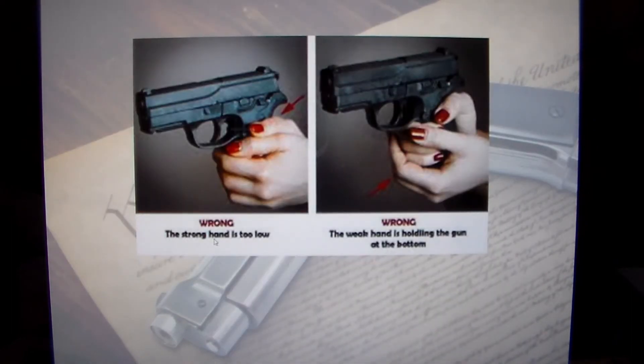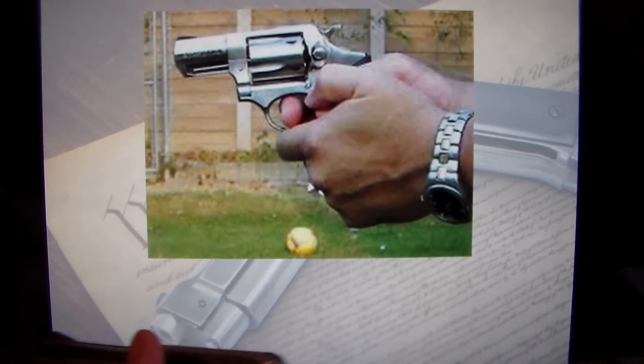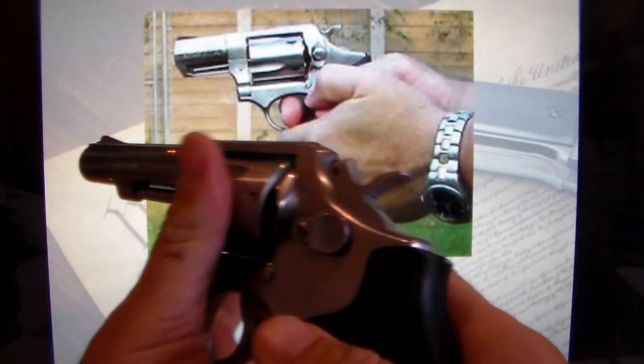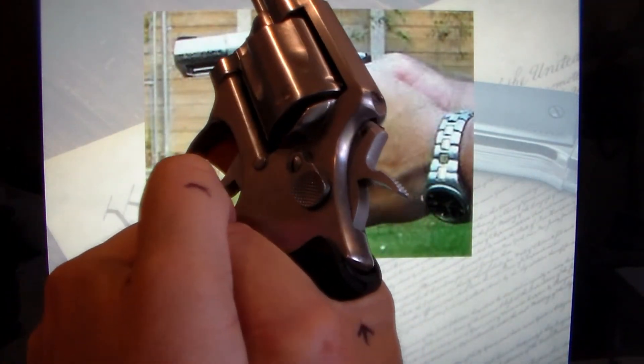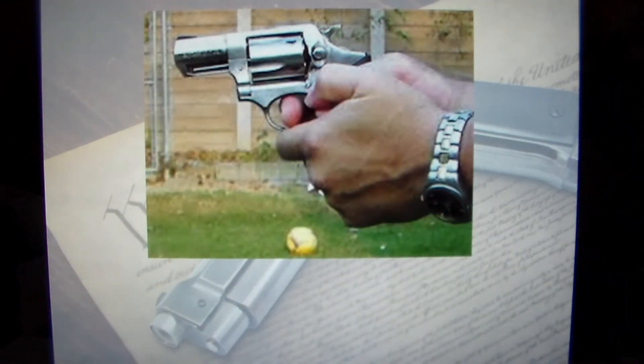Here are examples of wrong grips: the strong hand is too low — you can see too much of the back strap — and the weak hand is doing that teacupping again, just holding the bottom of the gun, supporting it rather than really gripping it. Now on the revolvers: here's an excellent example of the master grip — the weak hand thumb is over the strong hand, and that's the preferred method for a revolver.